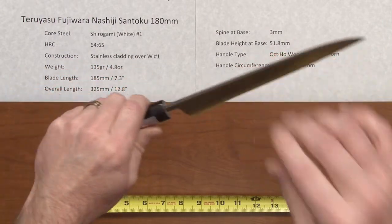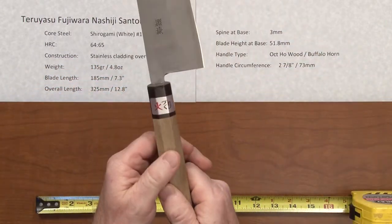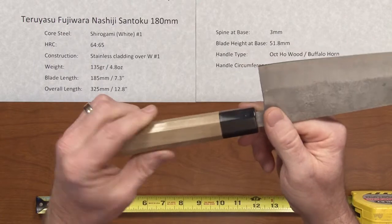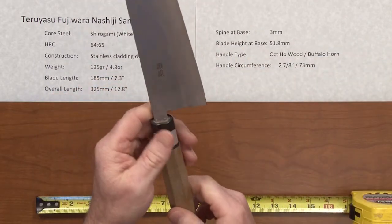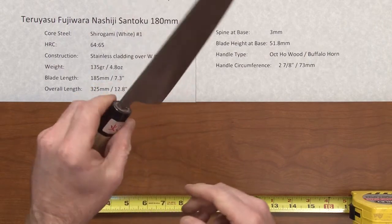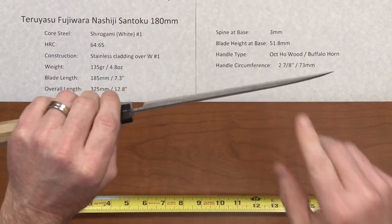The handle type is octagonal ho wood with buffalo horn ferrules. The handle circumference is a little bit less than the standard three inches, but it fits this knife quite well at 2 and 7/8 inches.